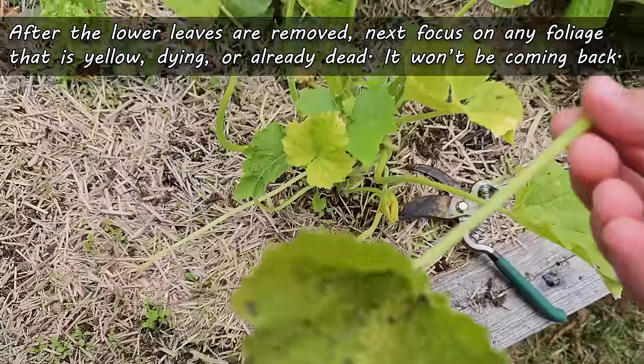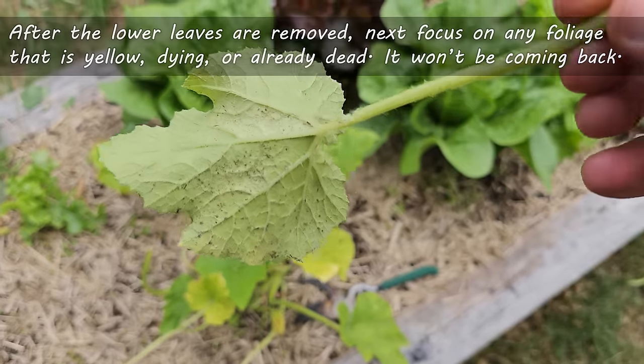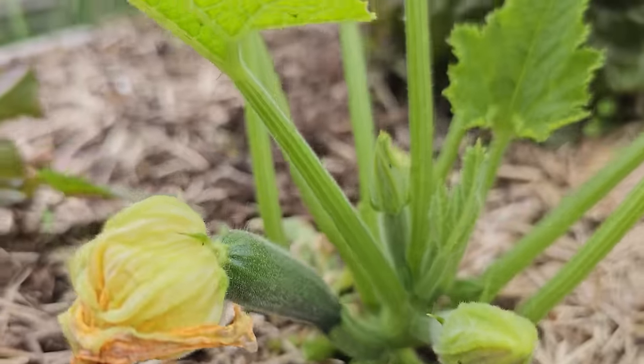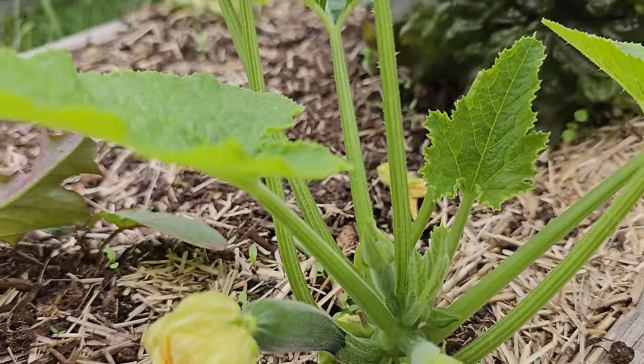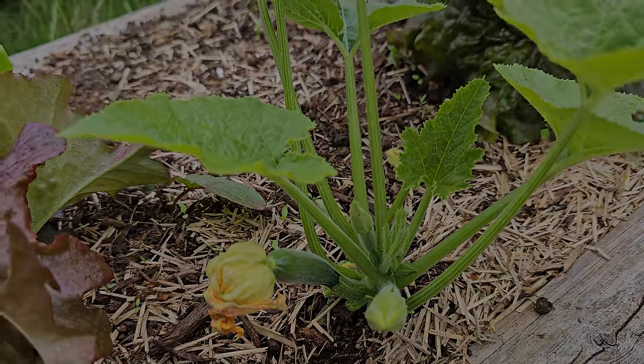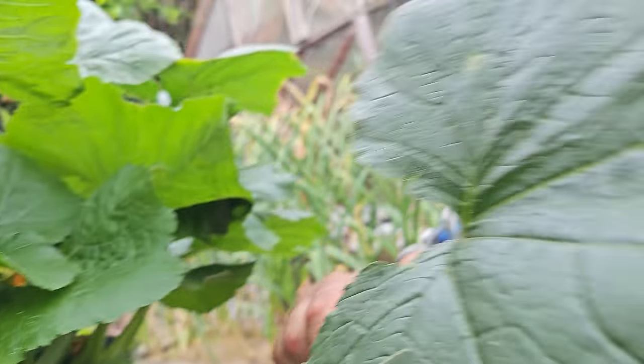This foliage will not come back to greatness, so we might as well get rid of it now. Going forward, keep an eye on the plants, and always remember to harvest your zucchini fruit early. Diligently remove any infected or poor-performing leaves as you see them, and you'll have the best zucchini plants on the block.